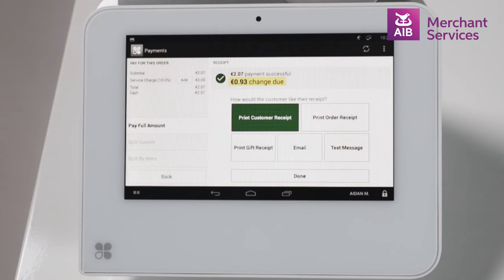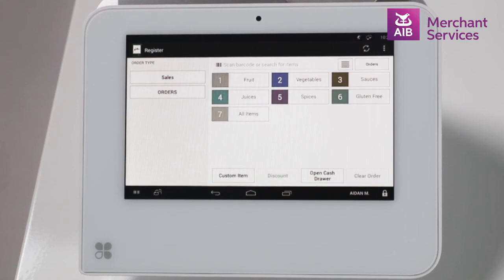Note, a Clover Mini can connect to a cash drawer. A Clover Mobile cannot. Clover Mobile does, however, still have the option for cash transactions. Select the Done button to return to the Sales screen.